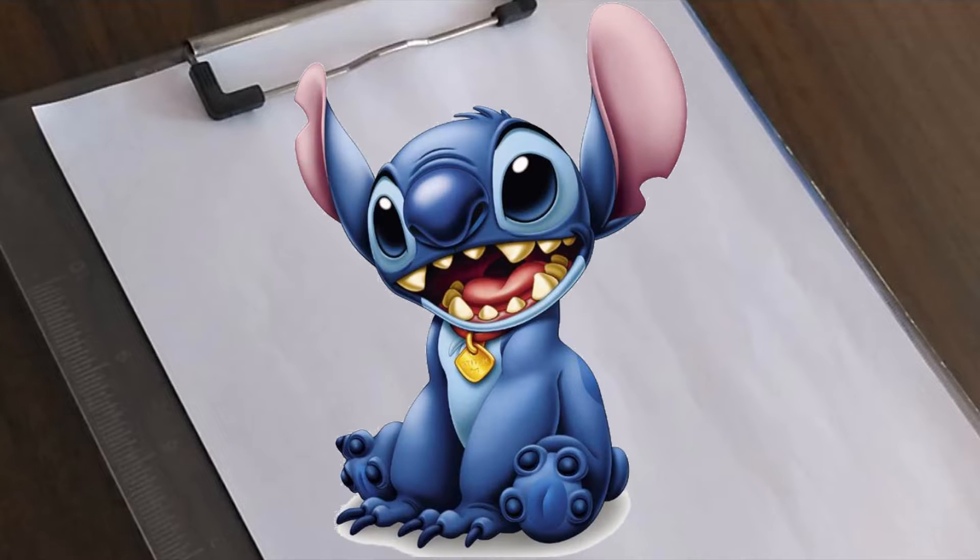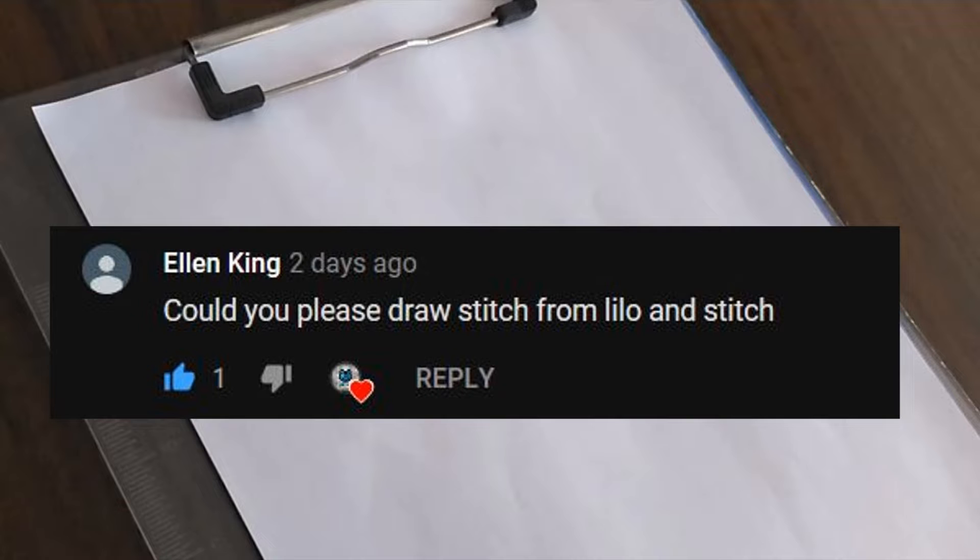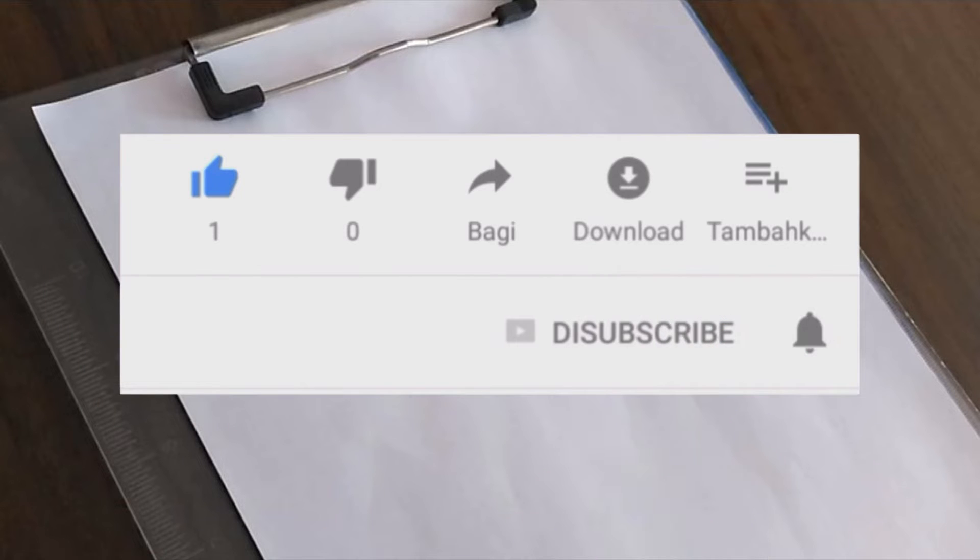In this video I'm going to show you how to draw Stitch from Lilo and Stitch. This video was requested by Ellen King, but before that, subscribe to my channel and hit that notification button to get the latest updates. So let's start the video.